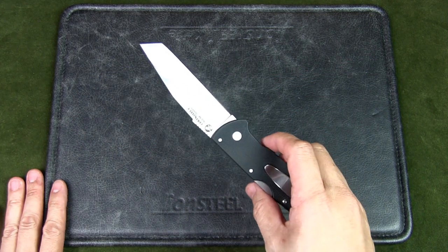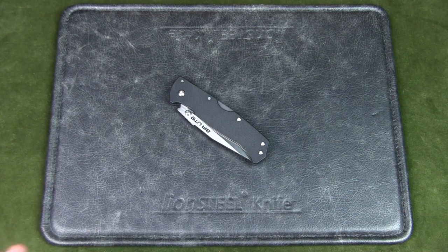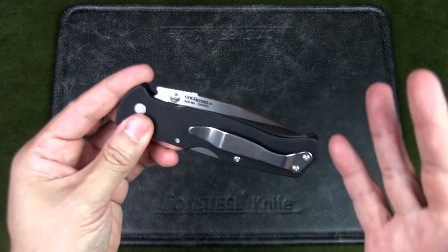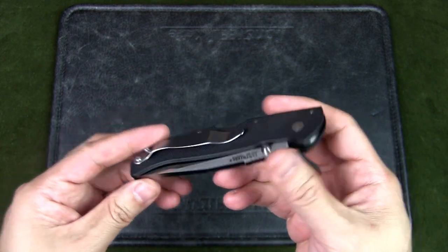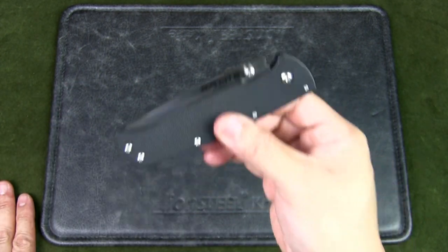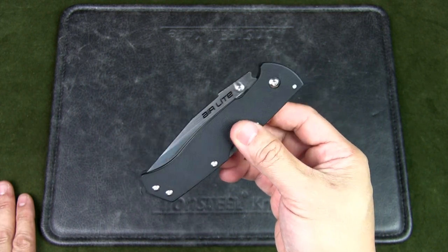Overall, for me, after six months, I still don't have a connection with this knife. I do think there are a lot of positive attributes — it just doesn't work for me. Do you have any of the Cold Steel Airlite series, whether it's a Tanto, drop point, or clip point? Let me know your thoughts in the comments below. Do you feel the same way, or do you love your knife?